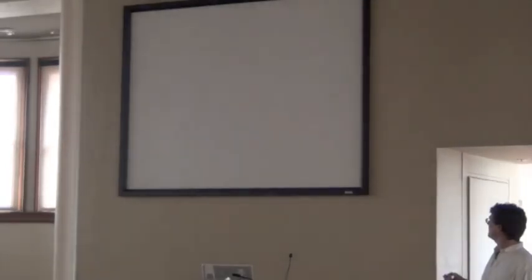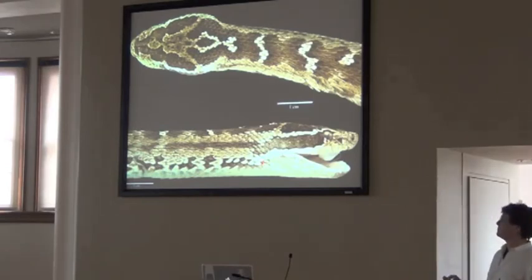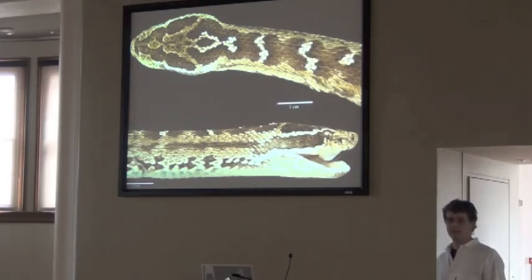The photo tank technique works on a perch pretty well. It's a snake - a pit viper, Glodius, from Mongolia, taken in a photo tank. It's been a month since preservation. It looks kind of alive, pretty much. It was dead for about a month, preserved in formaldehyde. The photo tank brought it back to life.